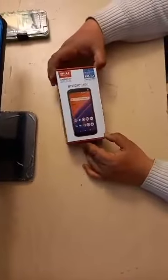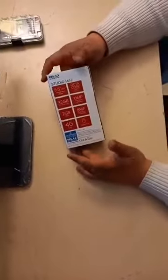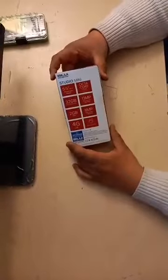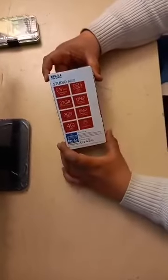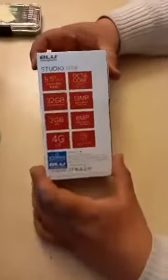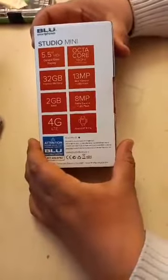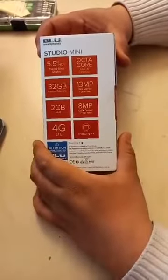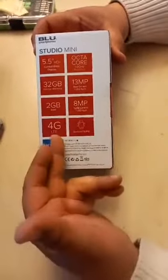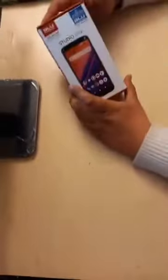This is an unboxing of a Blue Studio Mini, a ready-to-use device available on Amazon. Checking the box: it's 5.5-inch HD, looks like 6 inches, octa-core 1.6 GHz, 32 GB internal memory, 13 megapixel main camera, 2 GB of RAM, and 8 megapixel front camera. It supports LTE and runs Android 9.